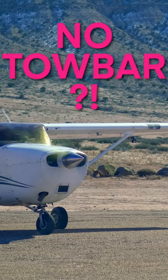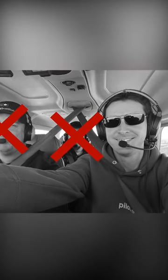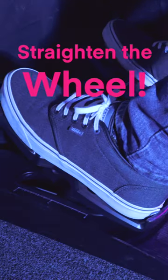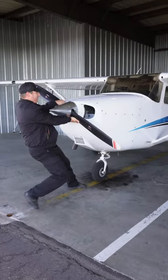There are times when moving an airplane without a tow bar will occur. If the pilot is alone with the airplane, the best way to move the aircraft is to straighten the wheel when shutting down. Making sure the parking brake is released, use the root of the prop to push or pull the plane.